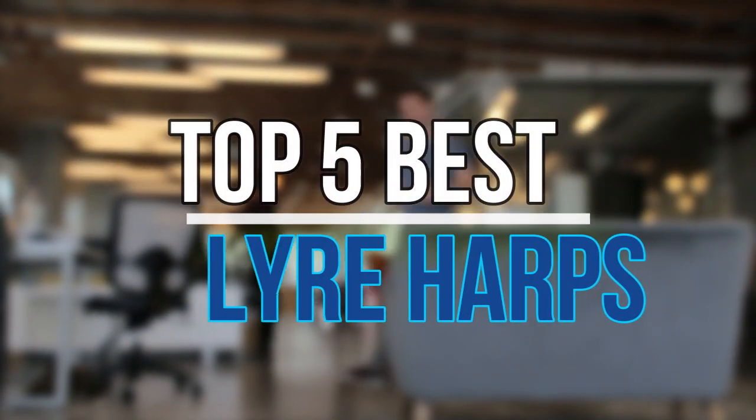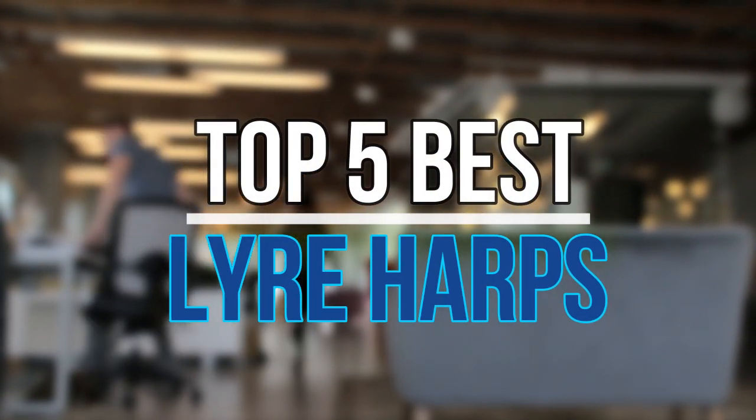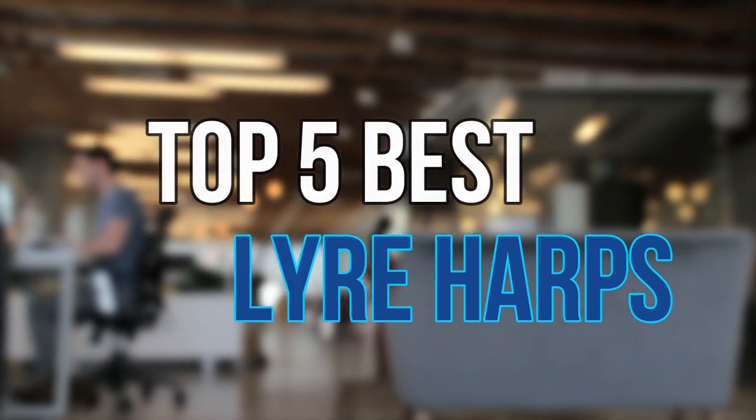Hello guys, today in this video we are going to help you find out the best lyre harps on the market. Let's get started with the list.